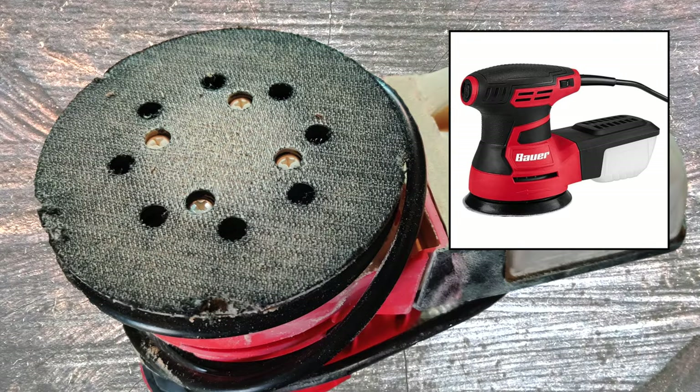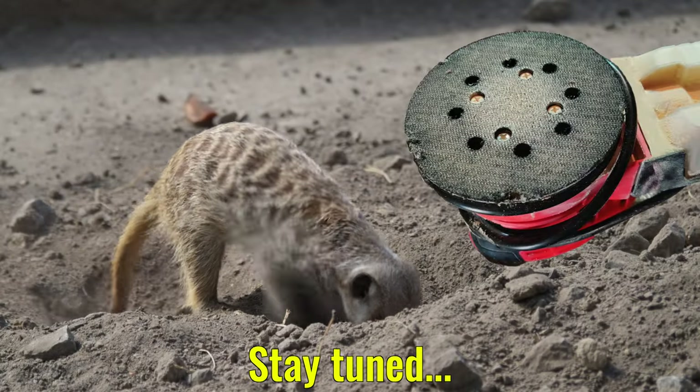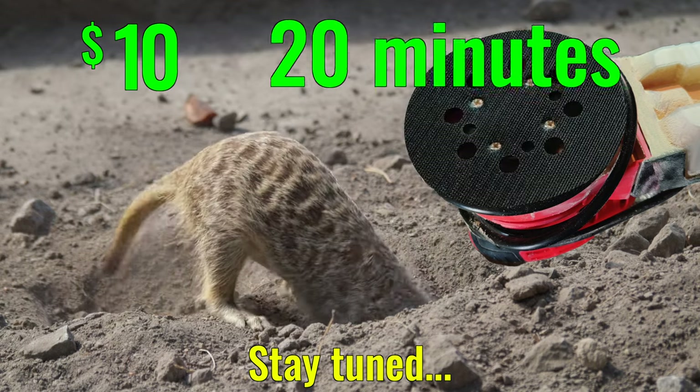Is the backing pad on your Bauer Random Orbital Sander from Harbor Freight worn out? Does the dust catcher fall off, dumping sawdust everywhere? Can't find replacement parts anywhere? Stay tuned and I'll show you how to replace it for around $10 and 20 minutes of time.